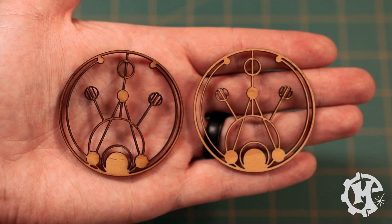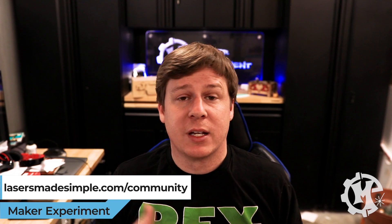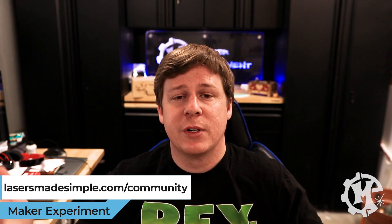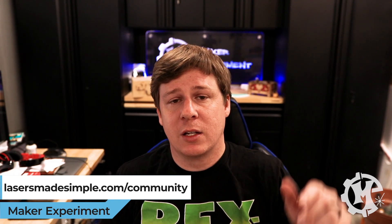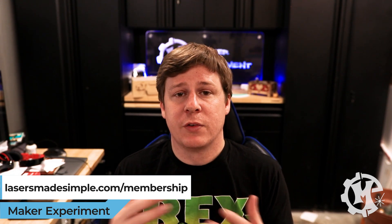Before tip number four, I do have a free laser community at lasersmadesimple.com/community where you can share ideas with like-minded laser owners, post questions, and share your projects. I also have a membership with group lives every month at lasersmadesimple.com/membership. I'll leave both links in the description below — just wanted to put it out there in case you need laser help or want to connect with people who own not only Epilogue lasers but a whole bunch of other kinds as well.